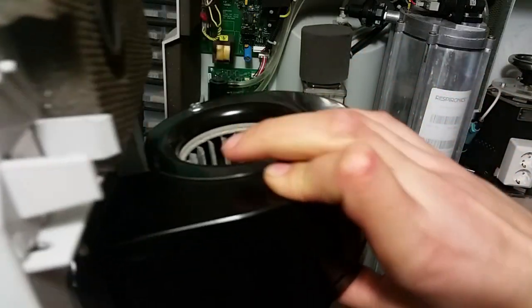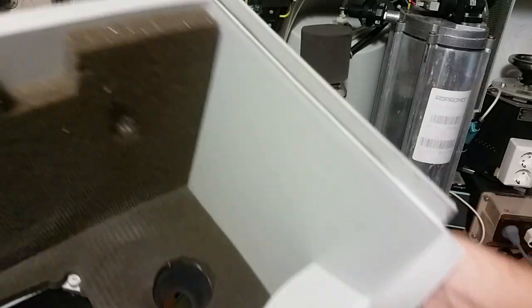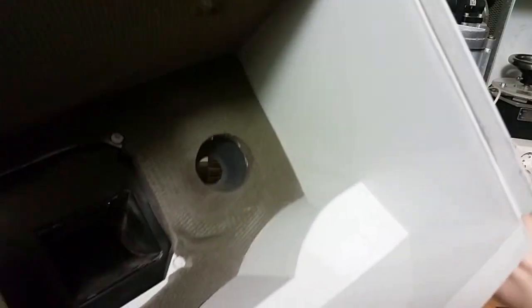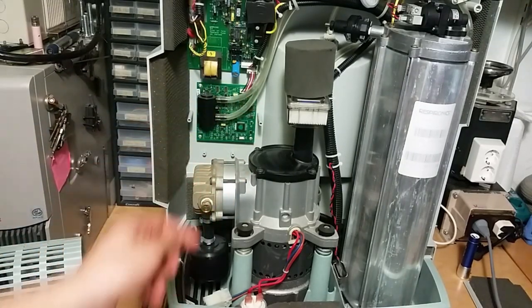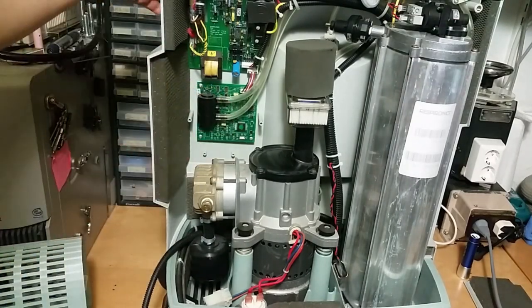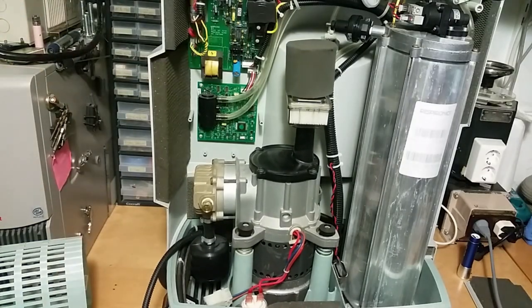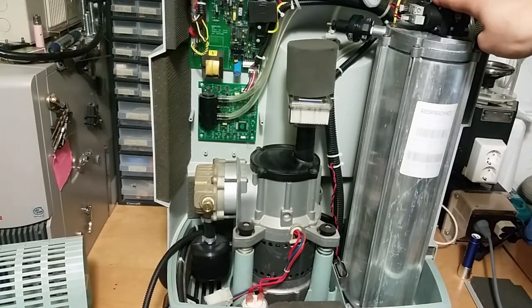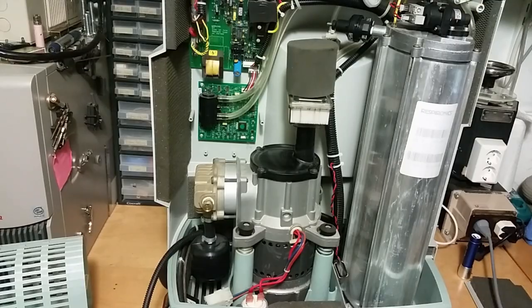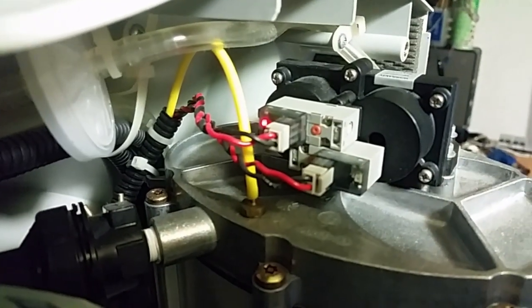This is how the housing looks. Here's the squirrel cage, and inside you can see more sound insulation. Now we can also see the circuit board for the oxygen sensor — that's the actual oxygen sensor here. I want to turn it on. You can see the compressor is running, and you can slightly hear the valves changing. And here you can see we've got LEDs on the valves, so you can see how it's operating.